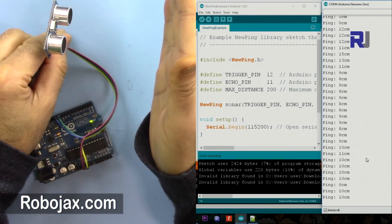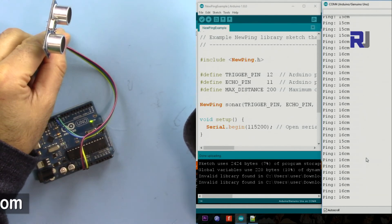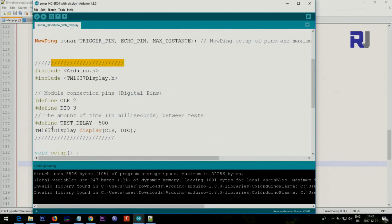As you can see, it shows 10 centimeters, 9 centimeters — it's very precise, fluctuating between 15 and 16. Here is the combined code with both the ultrasonic sensor and the display. This portion explains the display code, which I'll comment on later, and this is the ultrasonic sensor code as before — I've just added the display code to this area.